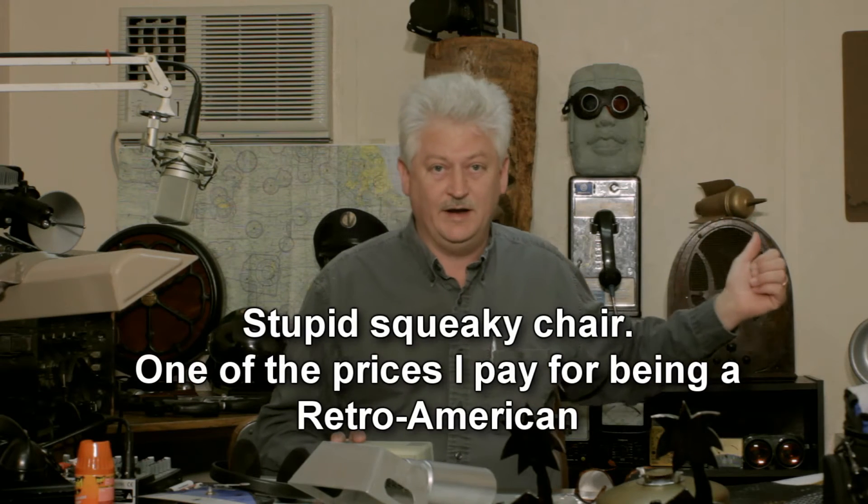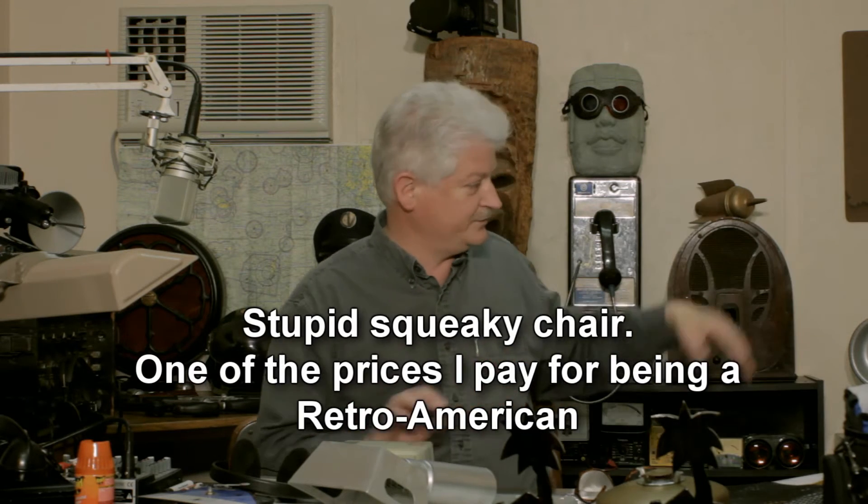Well, it may still look like a mess right here, but I am slowly bringing the office around to where it looks like something. I got rid of the green screen, and I brought in a few more things to make it look a little more like home. I don't know who's home, but more like home.